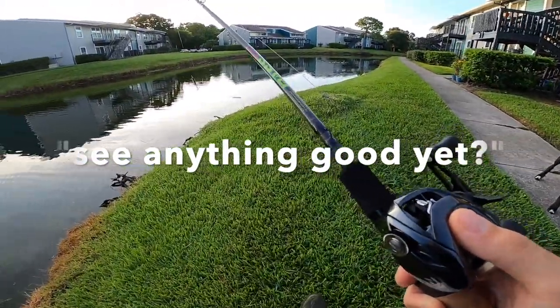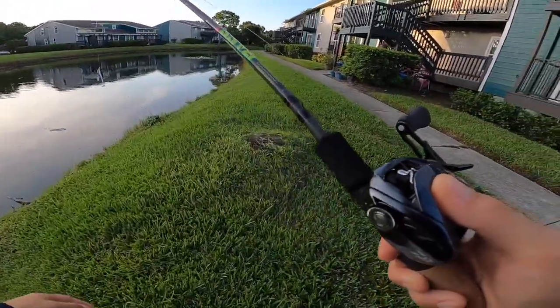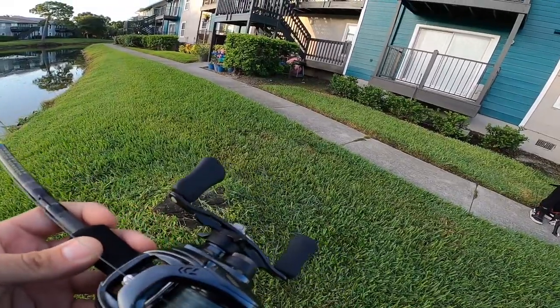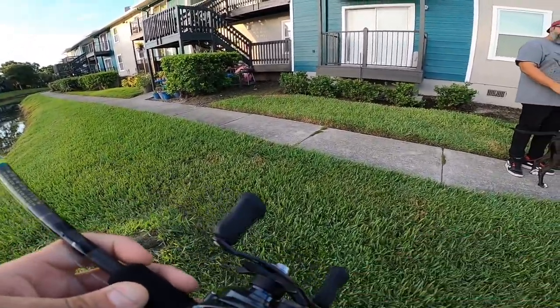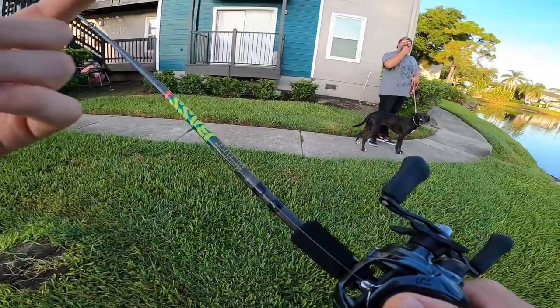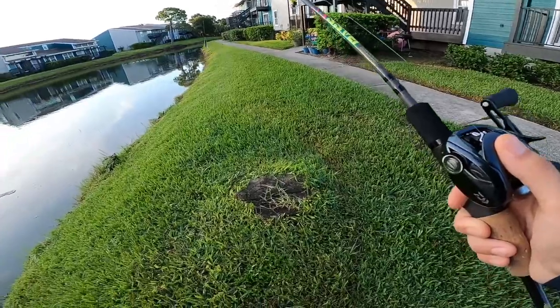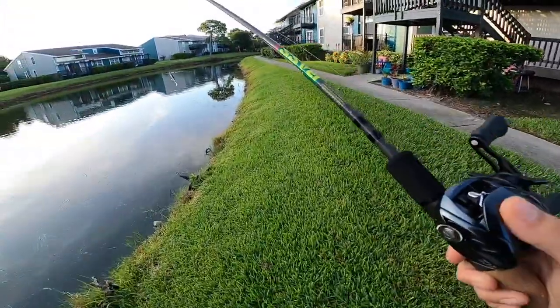I lost a good bass over there — probably about 30 minutes ago. Dude, they're out here man. Oh yeah, I caught probably in 2019 my biggest bass came out of here — it was a seven and a half pounder. Hell yeah man, good luck. Thanks, you too man, have a good day.